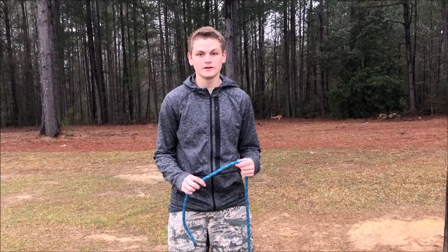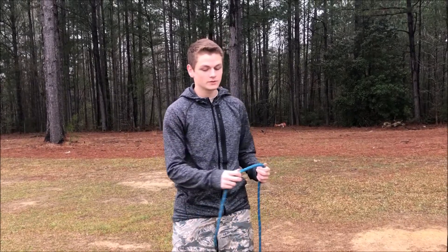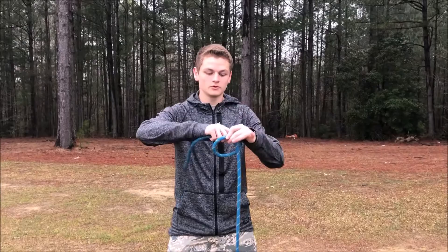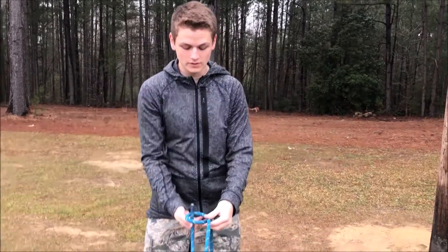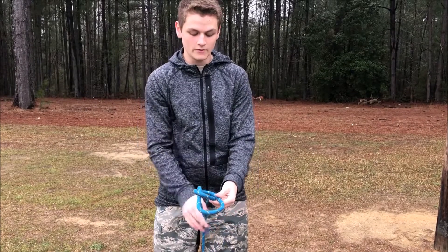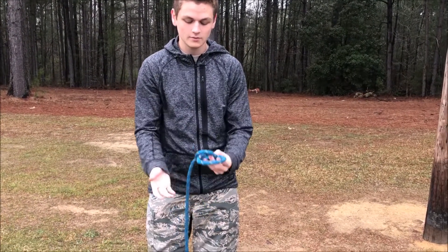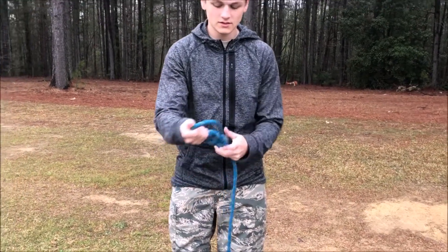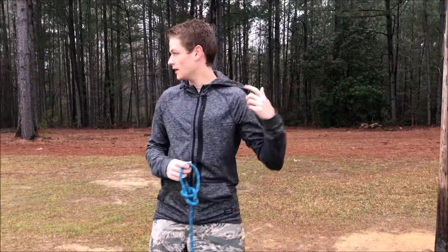The second knot we're going to be showing you today is the bowline. I will be showing you the basic way, and he will be showing you the faster way. You start off by making a little loop with the rope, then you bring the end of the rope through it, around the back, and back through that hole. Then you grab the end of the rope and pull the loop tight. This is used to clip onto your D-ring when you're crossing the rope bridge and coming back.